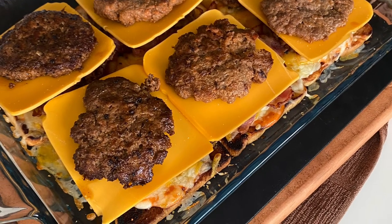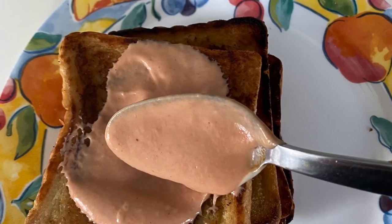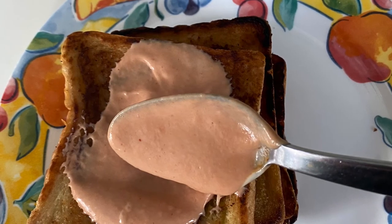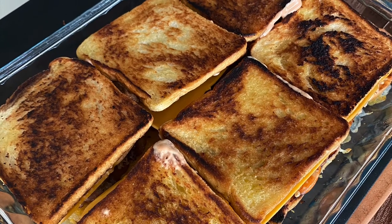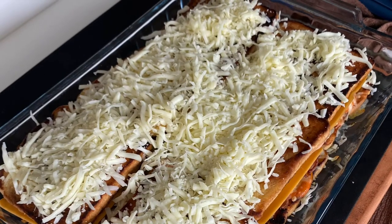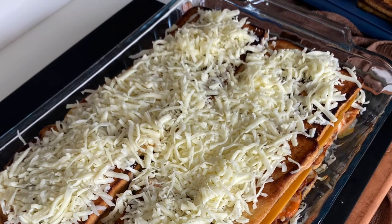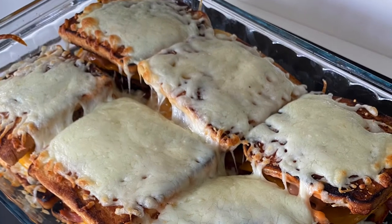The second batch of burger patties will be put on top of the American cheese layer. Add the special sauce on the underside of the top bread, then top it on our sandwich. Then we add a layer of shredded mozzarella cheese on top and put it in the oven until it melts. And this is the final product.